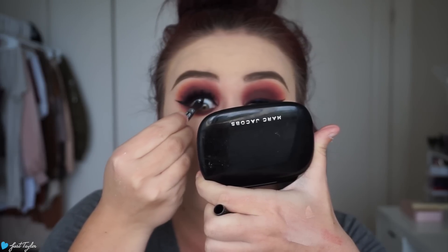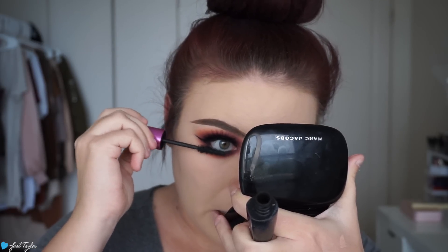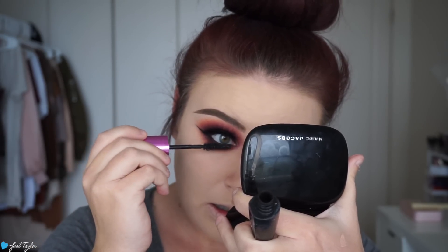I'm going to tightline with the best black eyeliner of all time — this is Ardency Inn gel liner in black — and then I'm going to coat my lashes with a lot of mascara. I'm going to highlight my inner corner with MAC Nylon because I don't use anything else. For the face, I'm going in with NYX blush in Taupe and my NARS eater brush.